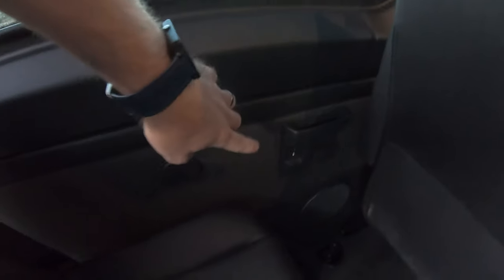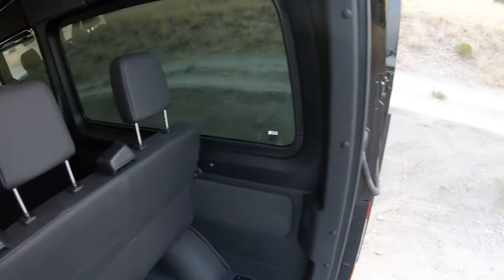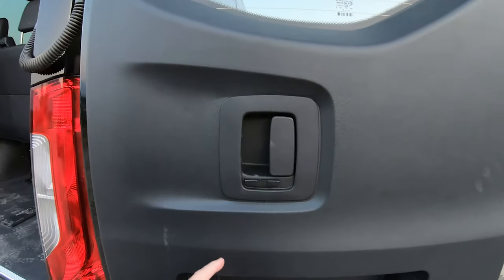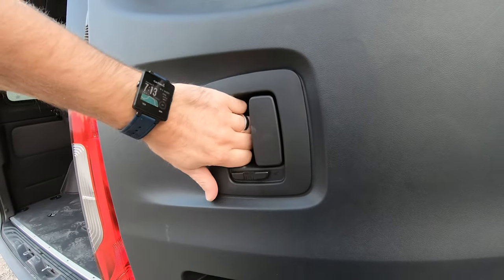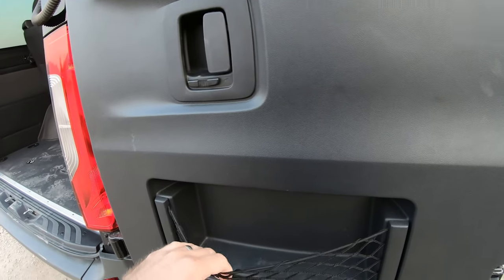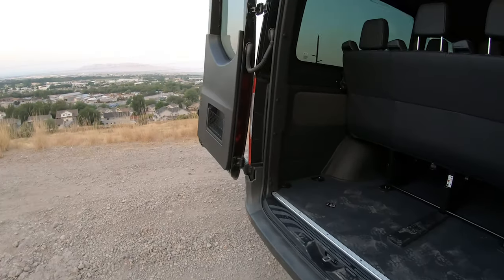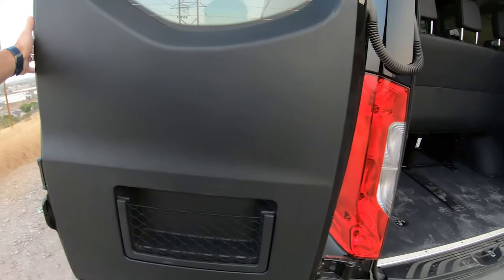There are USB ports — there's one there in that pocket, holds your phone pretty well, and same on that side the next row up, there's one. So there are a few of those throughout. Back here, you can open the door from the inside and close it from the inside, which is nice when we were camping. And you also have these mesh pockets — not bad. This is as far as the doors open, which is nice as well.